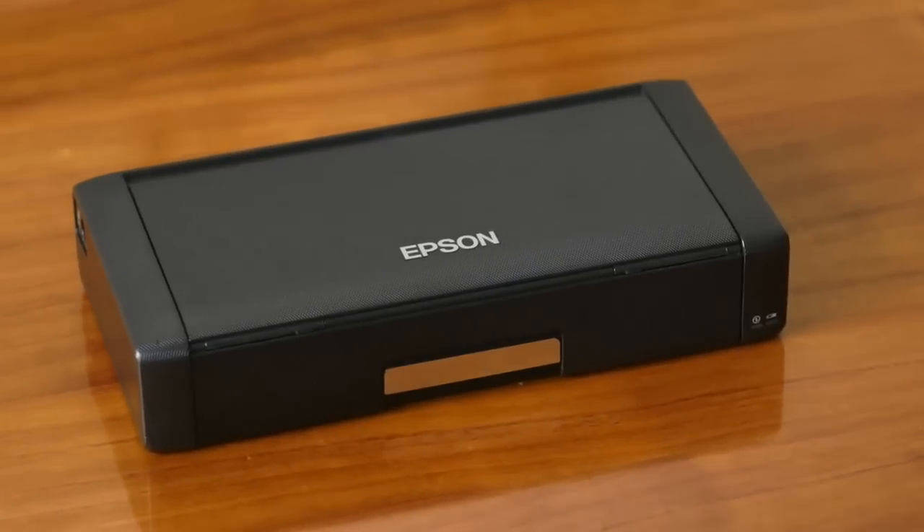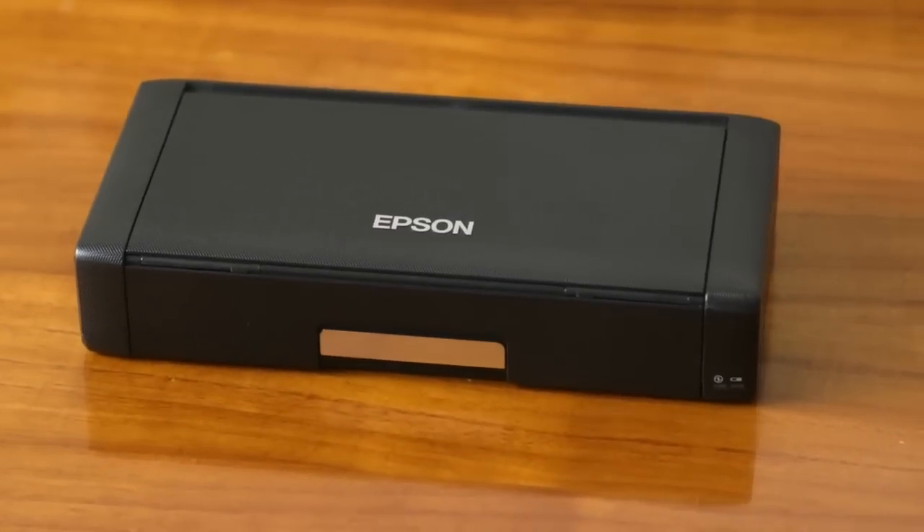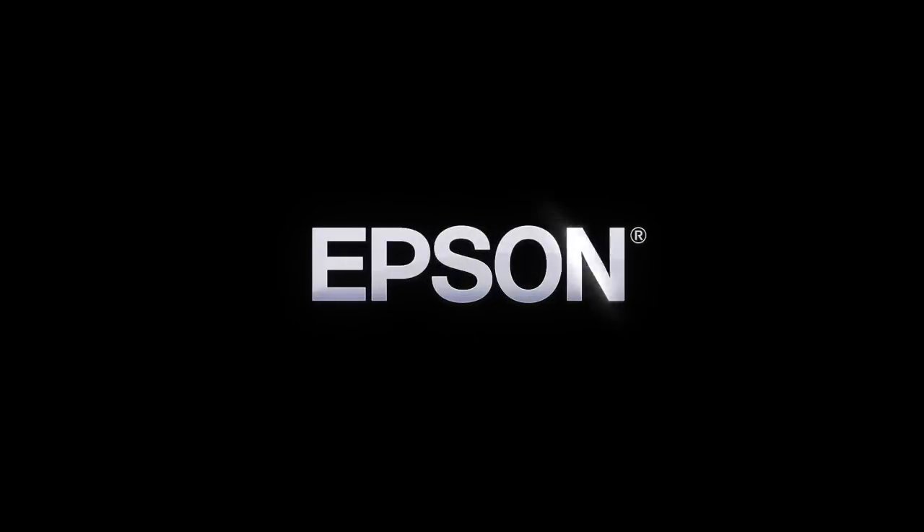Epson's portable, powerful Workforce 100 makes printing easier than ever by keeping up with the speed of your business. Epson. Built to perform.